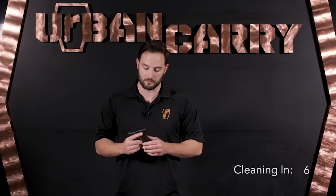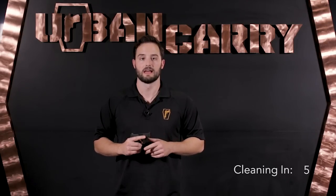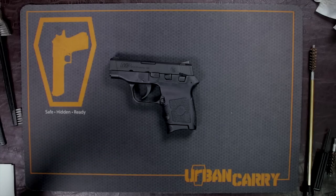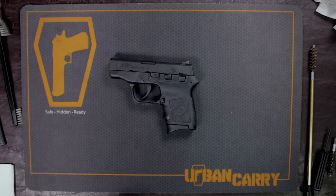Some of these firearms come with a Crimson Trace laser on them, and we'll get into more details after the cleaning video. For now, I'm going to turn this over to Chase. So this is the Smith & Wesson Bodyguard, and I'm going to show you how to field strip and clean this firearm.